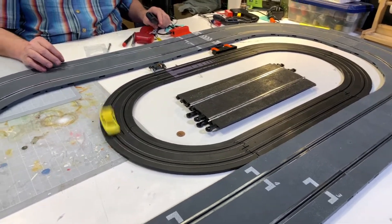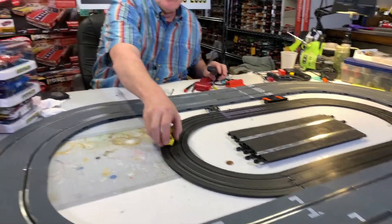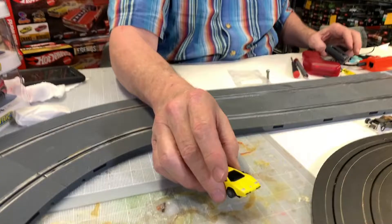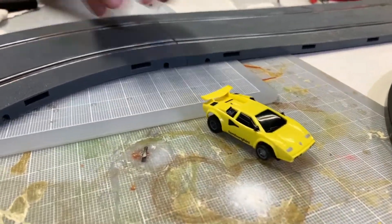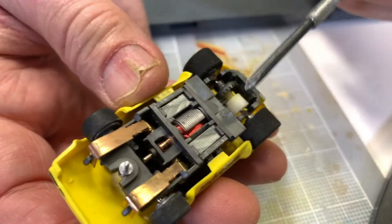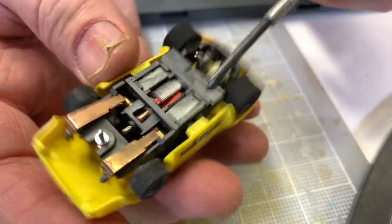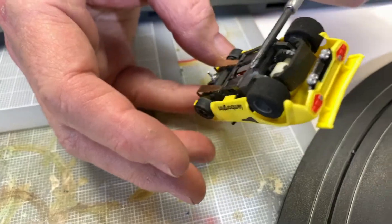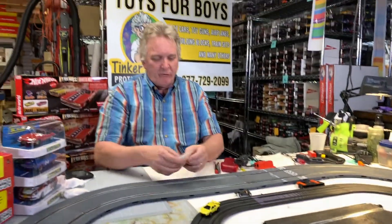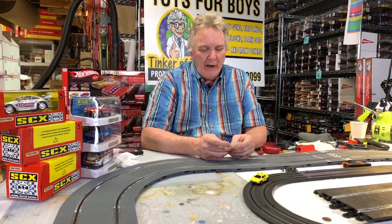It holds the track so well because it's got a super magnet on the bottom — two magnets right there. That's what makes the 440 car hold the track. You can see right there, one and one — that's the 440 Lamborghini.